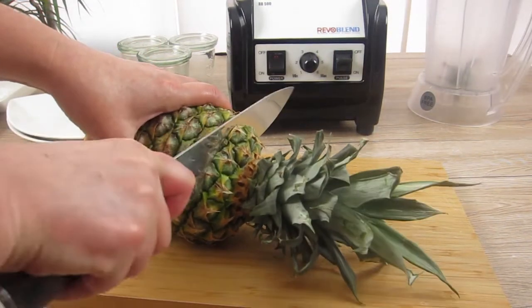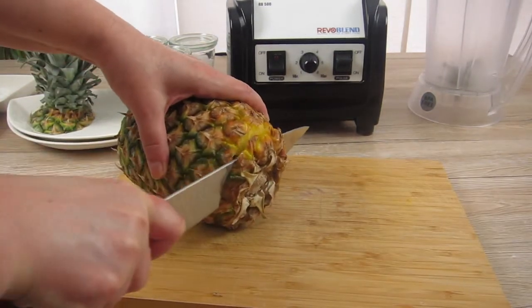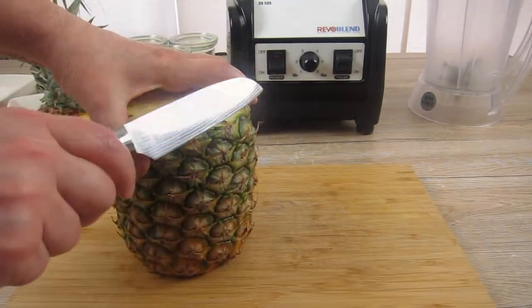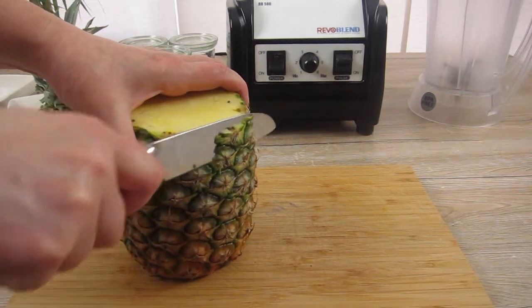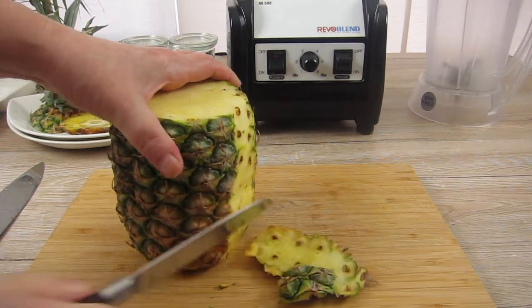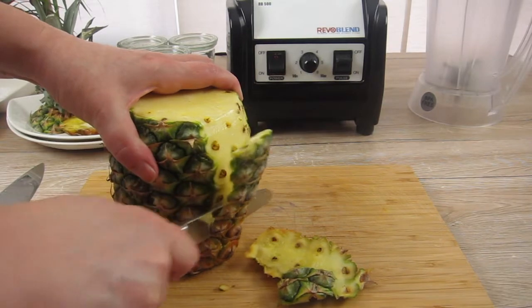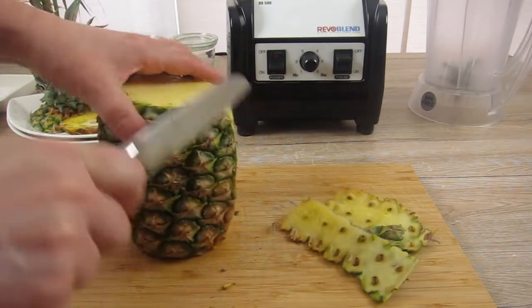I start by cutting off the crown and the bottom. Then I cut off the skin by cutting downwards. You could make thicker slices to cut off the eyes as well, but I do thinner slices here and cut off the eyes later.